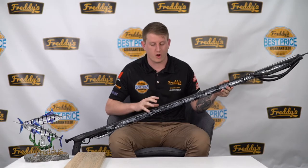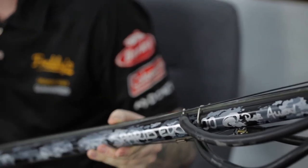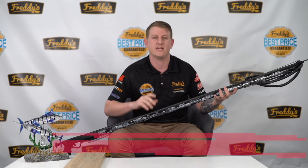One great feature with all your Rob Allens is that they come with a lifetime warranty on all your barrels and mechs for peace of mind. You can get these from us in store or online at freddies.com.au.